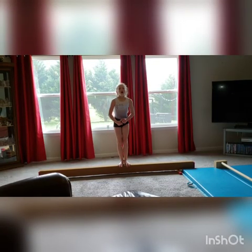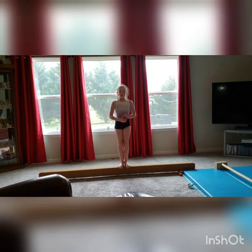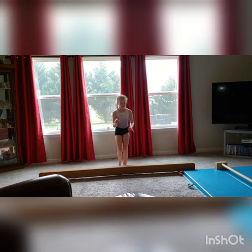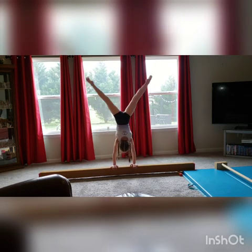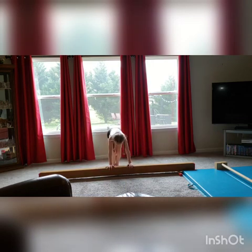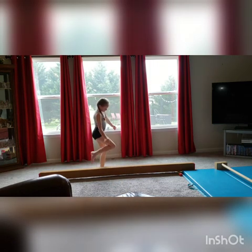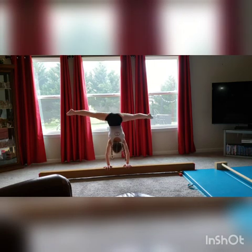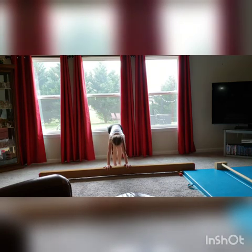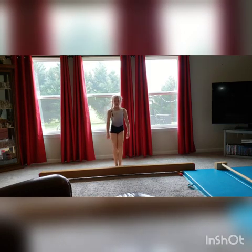For this one, we're going to be doing press handstands on the beam, ten times. I'm not that great at this, so I apologize if I fail. Now continue that five more times.